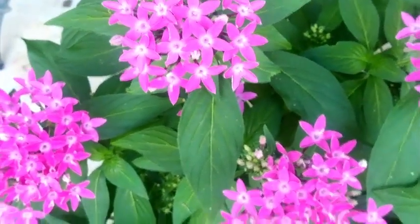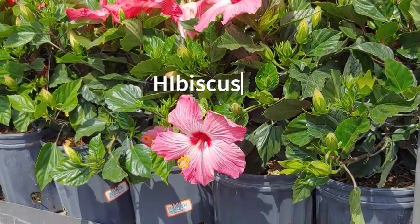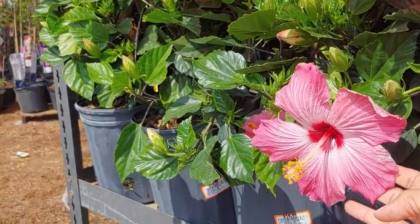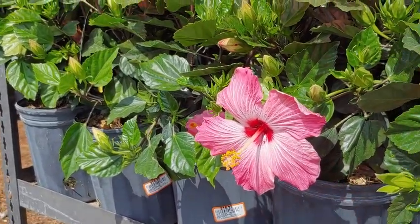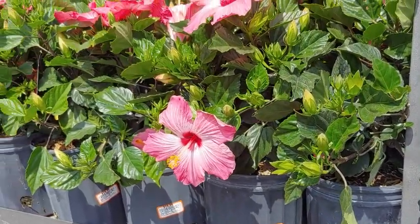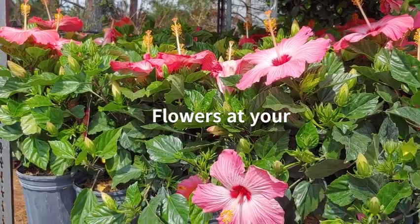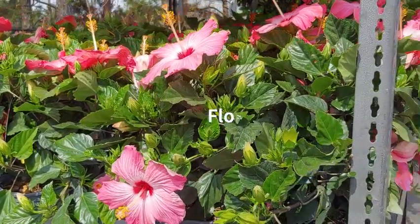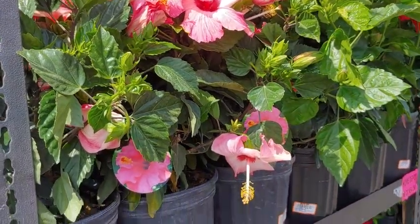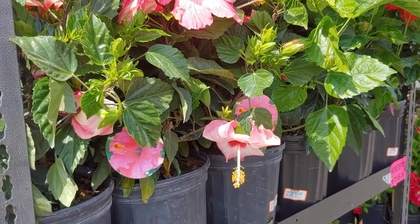Speaking of tropical, here we have some beautiful hibiscus. These are absolutely lovely — some of these flowers are anywhere from six to eight inches across in diameter, and you can see right here I'm holding one up to show you how large it is. Hummingbirds absolutely love them. If you're not in a tropical area, you'll need to bring them indoors — maybe a garage or near a door with some light — to survive to the next season. It's best to keep them in a container so you have the versatility to bring them in whenever you want.